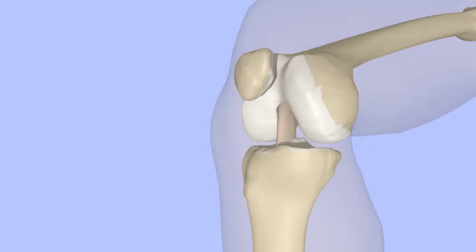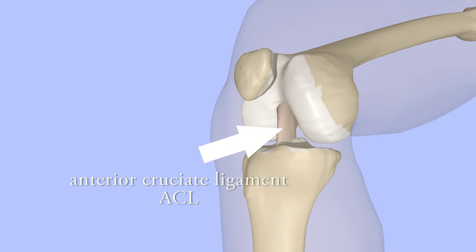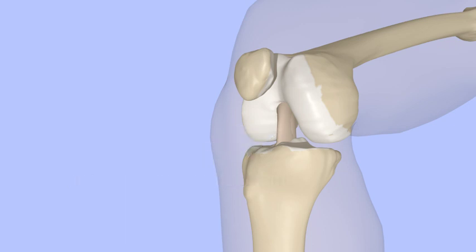The ACL, or anterior cruciate ligament, is one of the main ligaments that stabilize the knee by connecting the femur to the tibia. ACL tears are common. Unfortunately, they do not heal on their own and require surgical reconstruction.